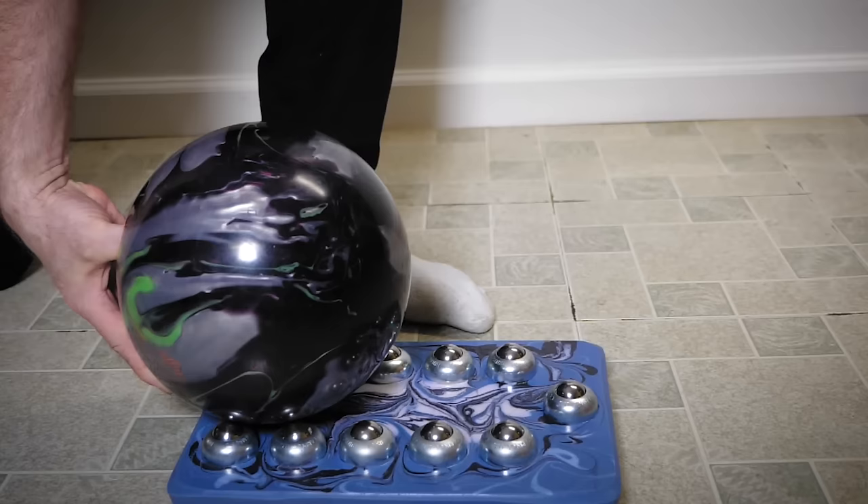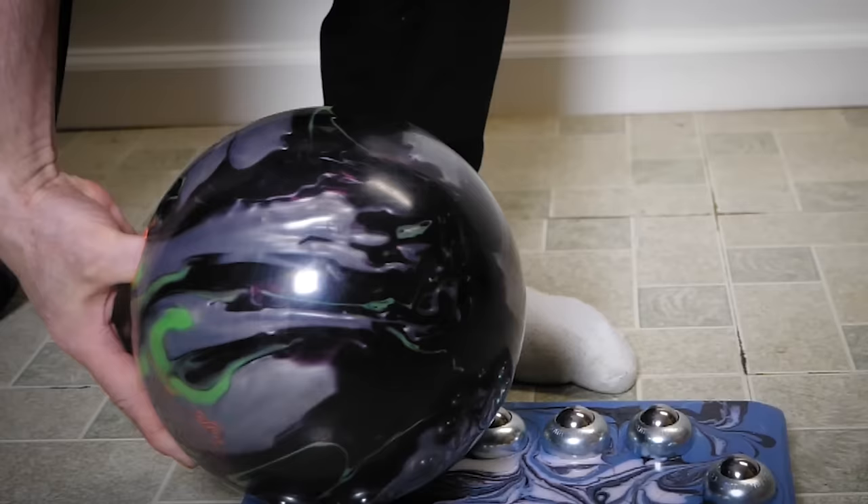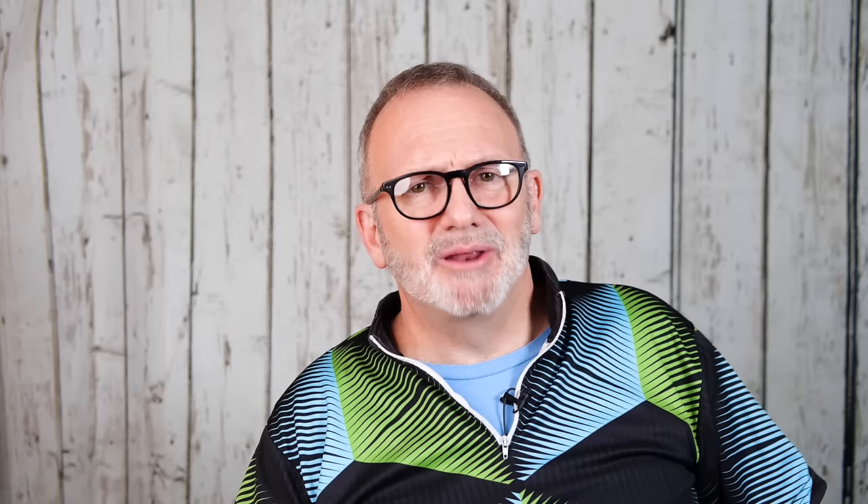The release of our bowling ball at the bottom of the swing only takes a split second. Our thumb exits the ball first, leaving only our fingers in the bowling ball. Next, our fingers rotate around the bowling ball as they also exit the finger holes. There are three things we can do to generate rev: number one, get our thumb out of the ball quicker; number two, increase our leverage by keeping our fingers underneath the ball; and number three, have fast fingers through our release.